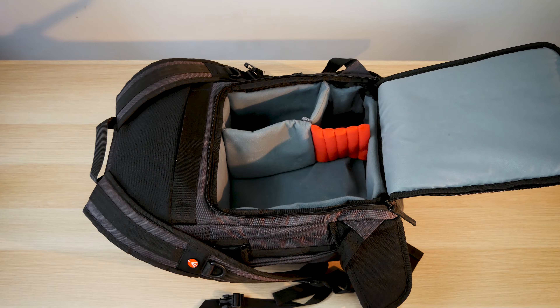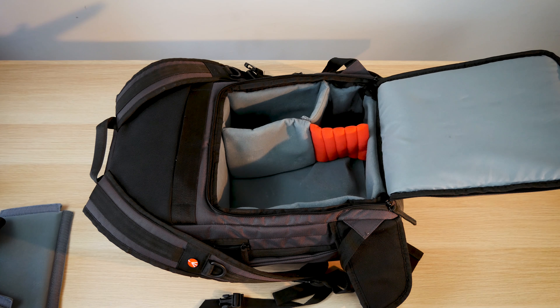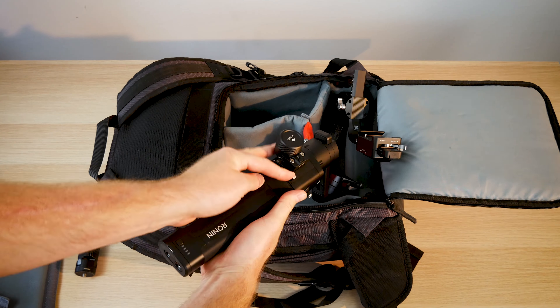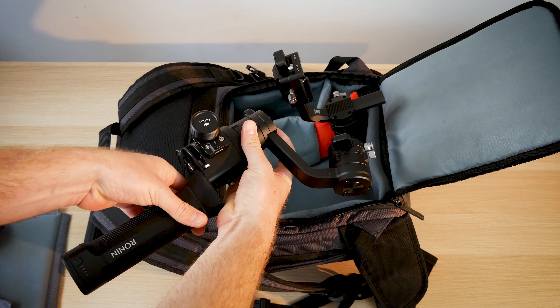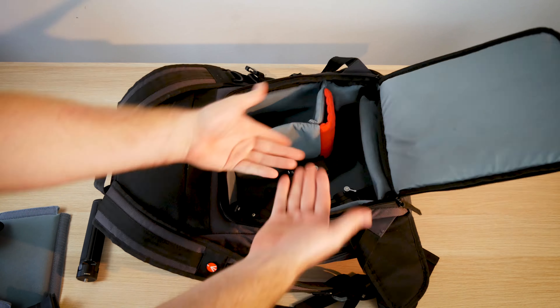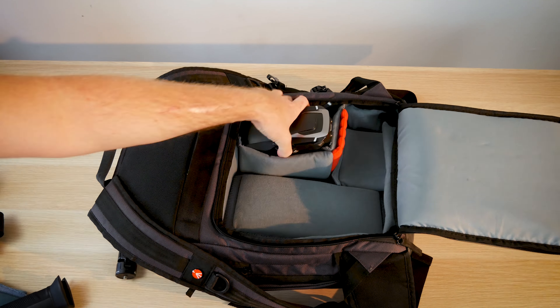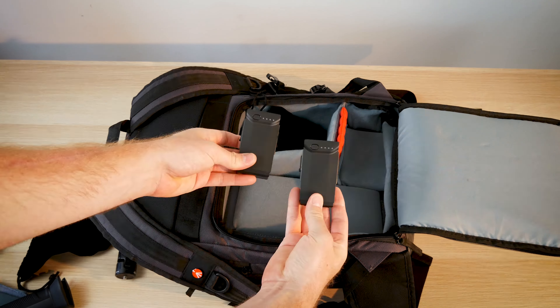On the bottom rear access I modified the padded dividers to fit my DJI Ronin S and my DJI Mavic Air Fly More combo. The Ronin S is disassembled but in ballast position for the Sony a7 III with the 16-35mm f4. There is so much room left inside for the DJI Mavic Air and the controller.